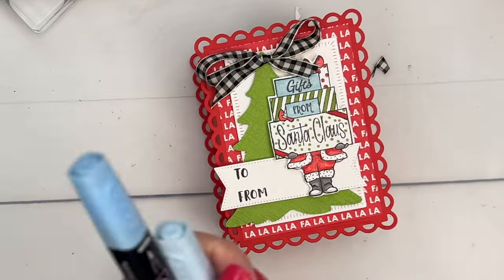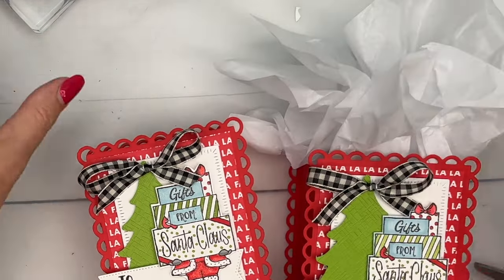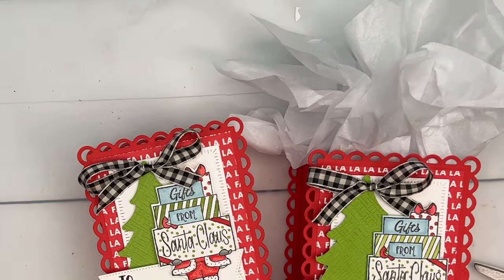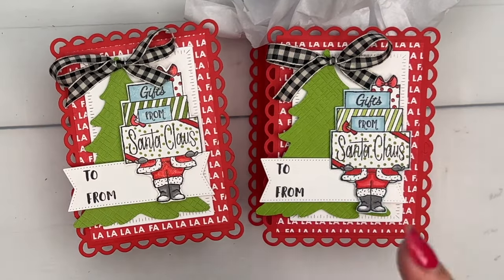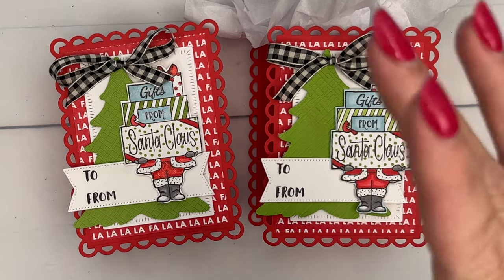Don't forget to grab that free PDF over on my blog — it's got the measurements, it's got the supply list, and it has two more of these Gift of Giving projects. Have fun stamping. Let me know if you have any questions. Thanks everybody, bye-bye.